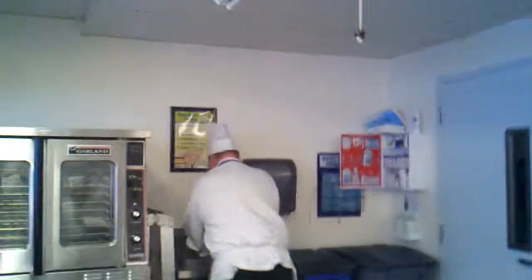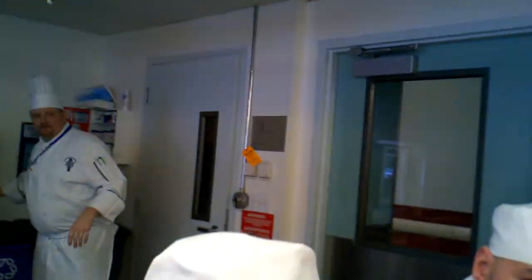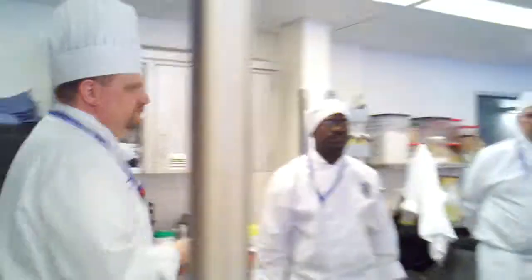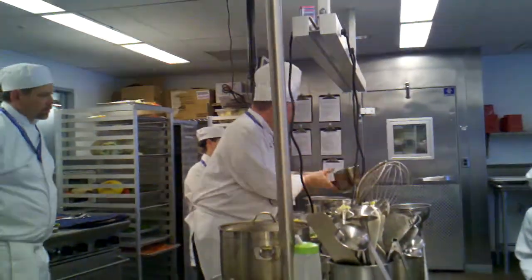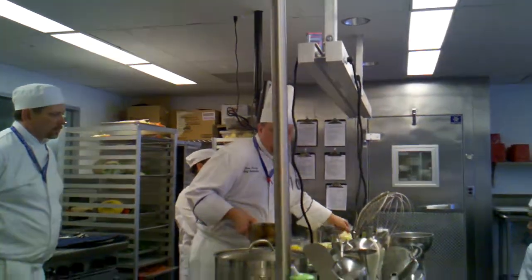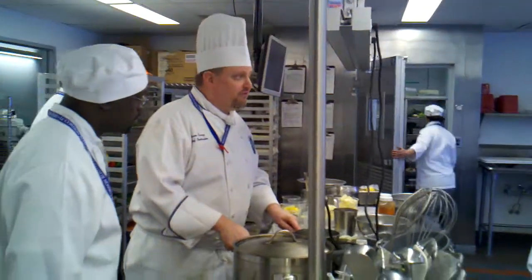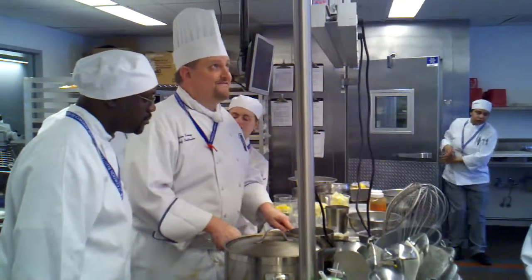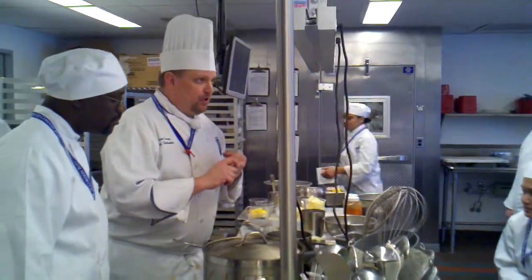This is a basic butter sauce. So I have in my pot, according to the recipe, roughly 4 ounces of white wine, 1 ounce of white wine vinegar, bay leaf, thyme, peppercorns.